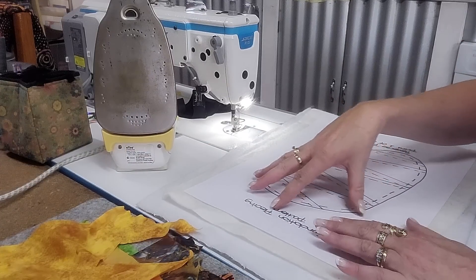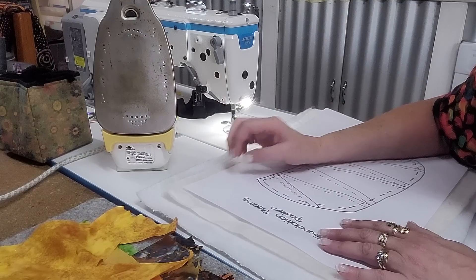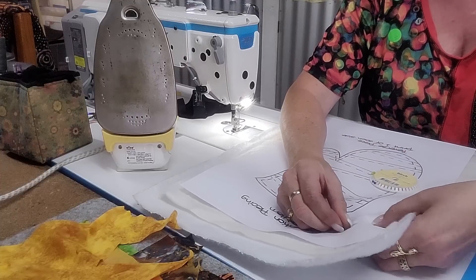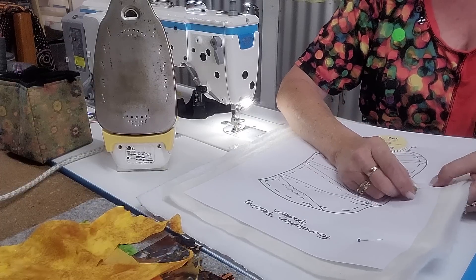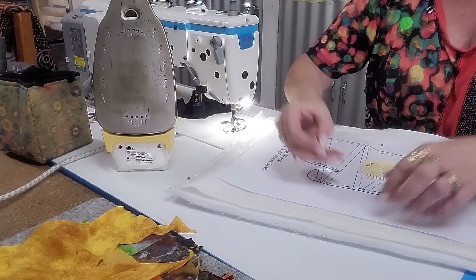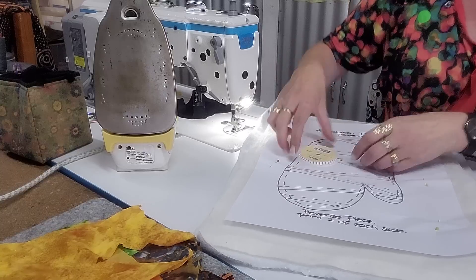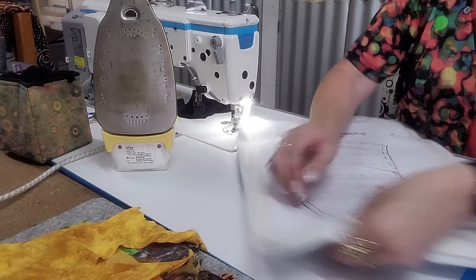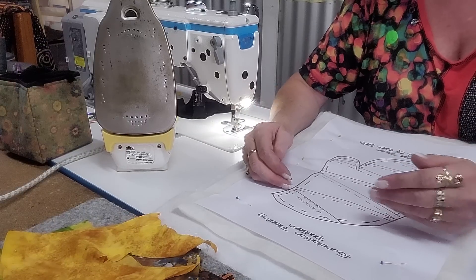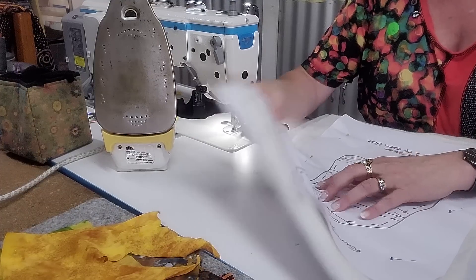I'm going to pin the pattern down to the two layers of wadding to make it easier to hold on to it, just a couple of pins to stop it from moving. You could baste them on or just do a big basting stitch around it. Normally with foundation piecing you just have your paper and your fabric, but with this one I want to do it all together so I can quilt it at the same time.